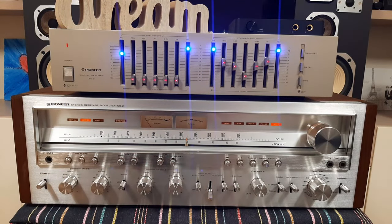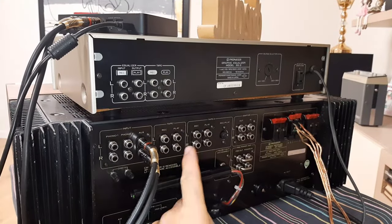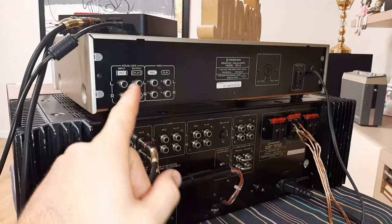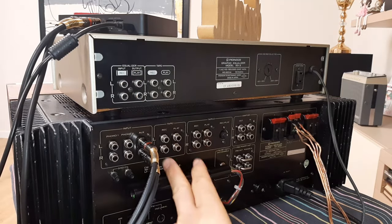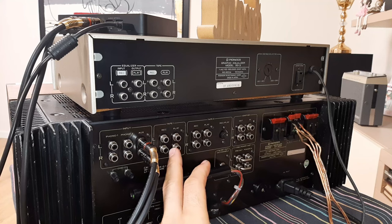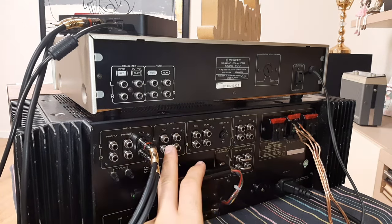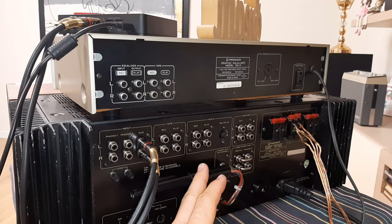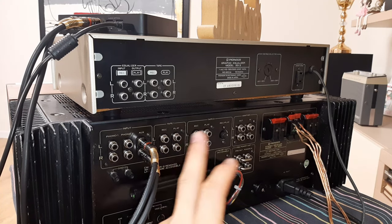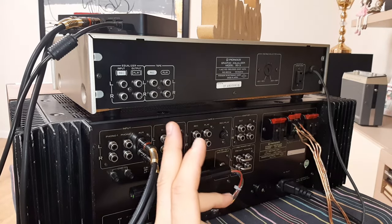Now we are behind the unit. We have tape number 1 rack and play. On the equalizer we have the equalizer and tape sections, because you are using these for inputs and outputs. That means on this section you have connected the equalizer. In case you will have two tape decks and don't want to lose one of them, you can connect the tape deck here, but that is another discussion.